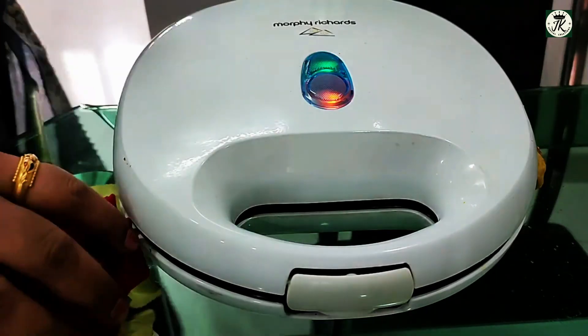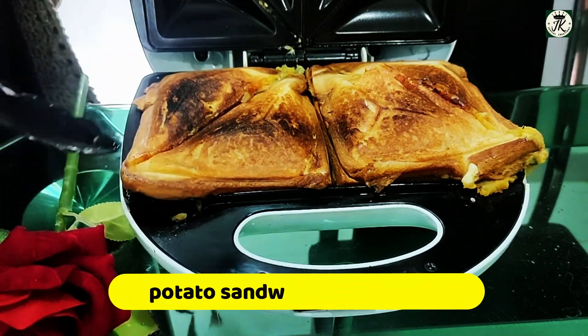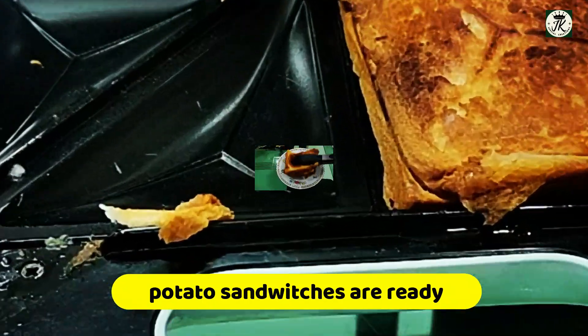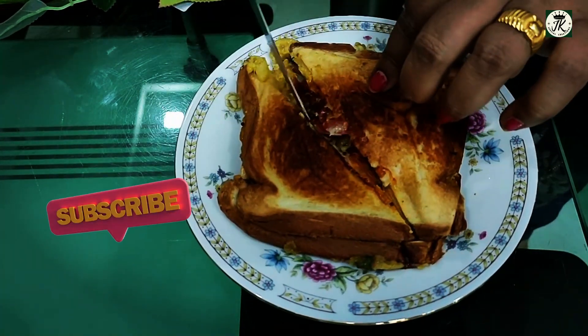Serve with green chutney, tomato sauce, schezwan chutney, mayonnaise, and side dip. Very hot and tasty potato cheese sandwich is ready!